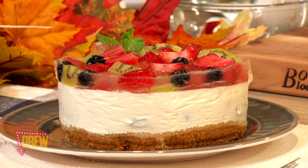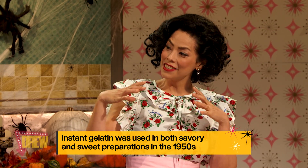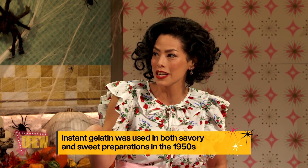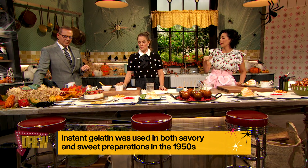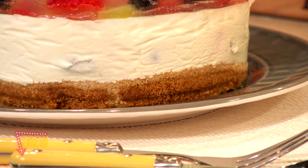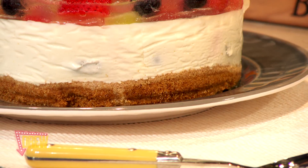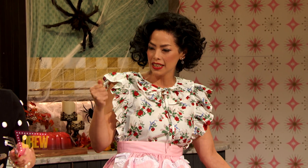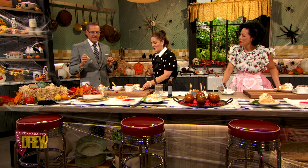How do you have a no-bake cheesecake? We use the gelatin to set it, basically. It's really good, and then we did a ginger snap and graham cracker crust. It's really, really delicious. Should we get to try it? The cheesecake is a little bit of sour cream, a little bit of cream cheese, and then a little bit of that gelatin to set it. It looks like Drew likes her cheesecake a little fruity.